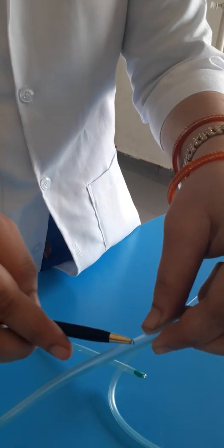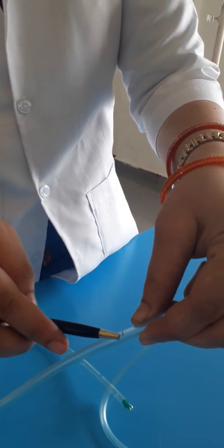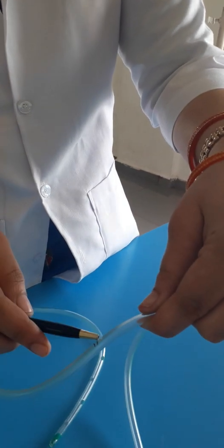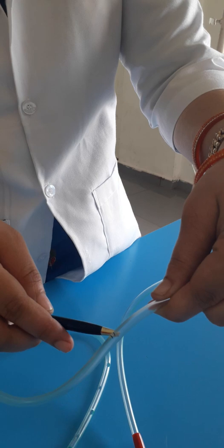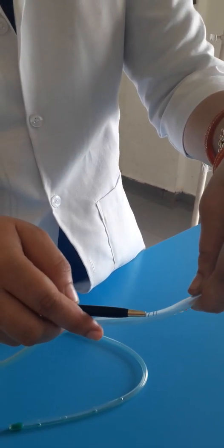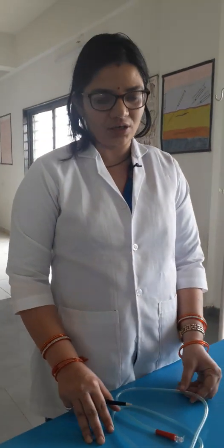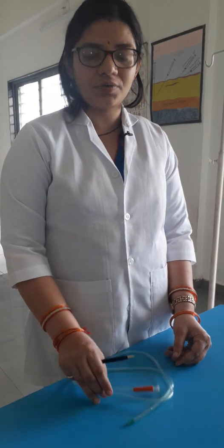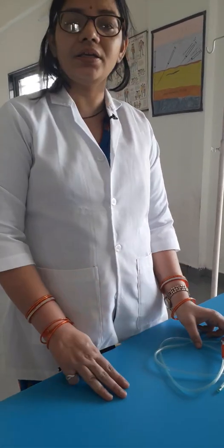Each marking is measured in centimeters and tells where the tube is located in the body. Whenever there is the first marking, it means the tip is in the stomach — that is at 50 centimeters. The second marking comes at 60 centimeters, showing the NG tube is in the pylorus. The third marking is in the duodenum, at 70 centimeters. It is very important to always note down the marking of the inserted tube.